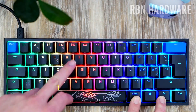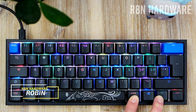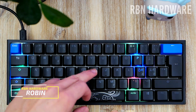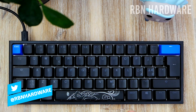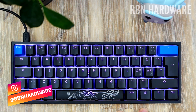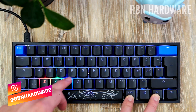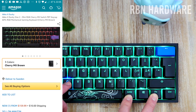In this video I'm gonna test this out — is this something you maybe want to game on? Let's find out. Hey, how is it going guys, it's Robin here on RB and Hardware. On this channel you'll find PC hardware as well as gaming peripherals, so if you're interested in that consider subscribing and don't forget to tap the notification bell so that you don't miss out on future videos.